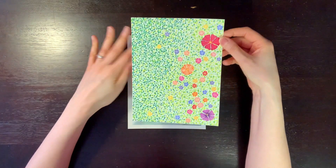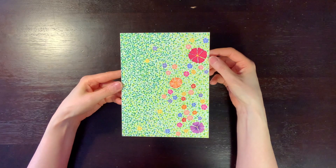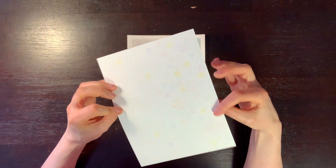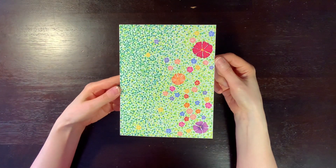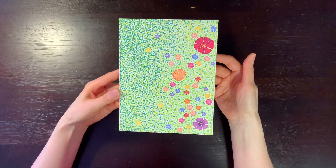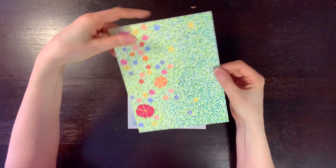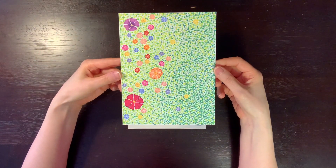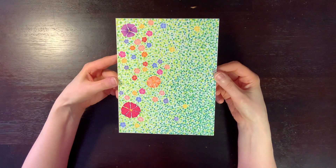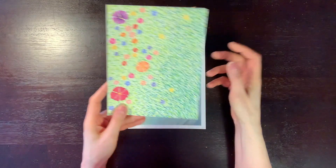This one was on marker paper — I was trying out the marker paper. I think these are alcohol markers, though I don't remember what brand. Just using this kind of stippling method, and I made this little design with flowers and leaves.